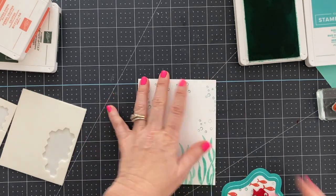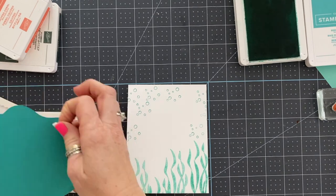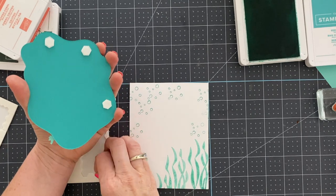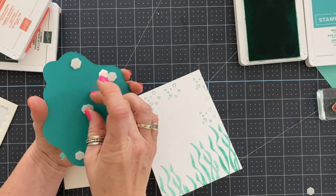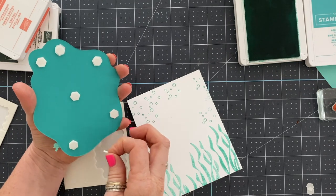This finishes this card — I used Versamark ink and white heat embossing to do the sentiment, and that card's done. Here I'm doing some ink blending because we're going to die-cut this fish and I want to show you how this fish die cuts. I'm not being super careful with my ink blending, and you'll see why in a second.